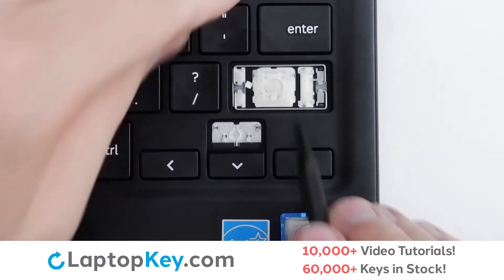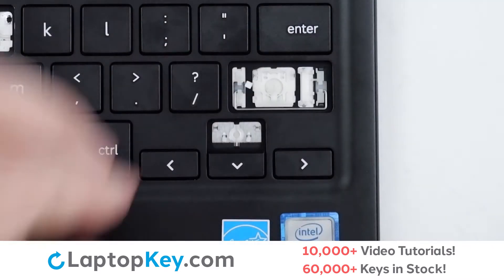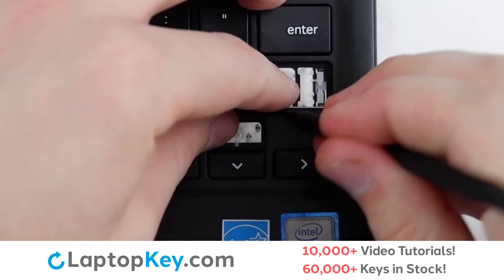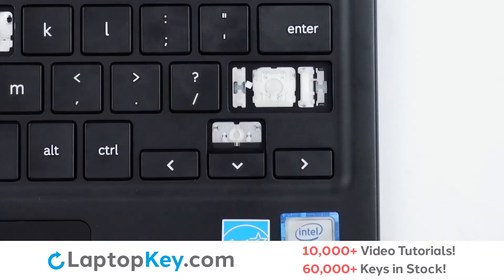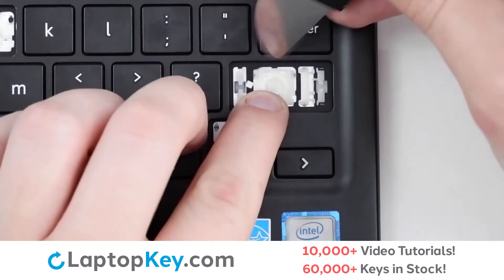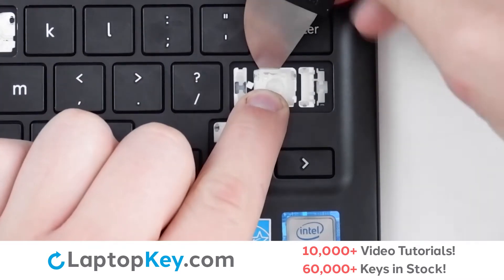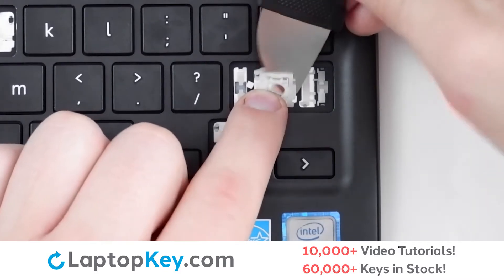To remove the metal support arms, lift up from the middle and push both ends towards the center. Repeat with the other arm. Then, to remove the retention clip, support the bottom of the clip with your finger. Insert your tool at the top middle and apply gentle pressure to either side to disconnect.